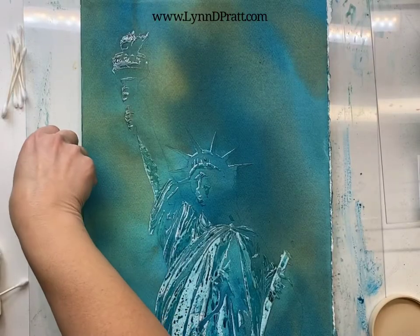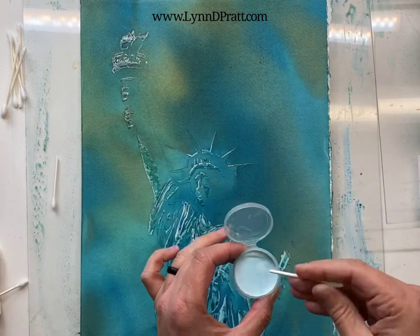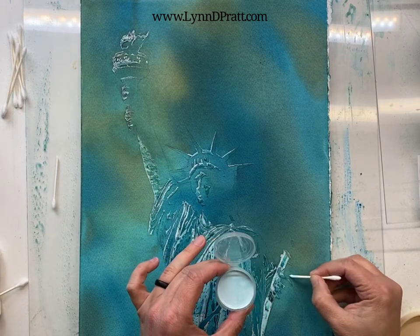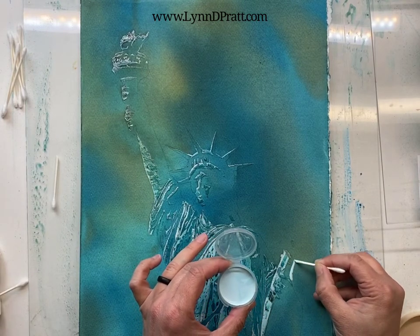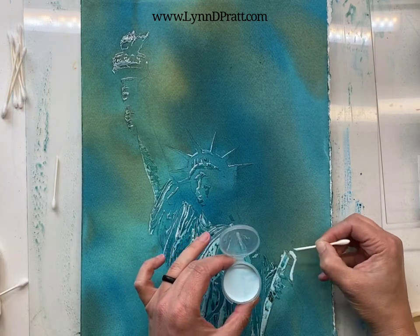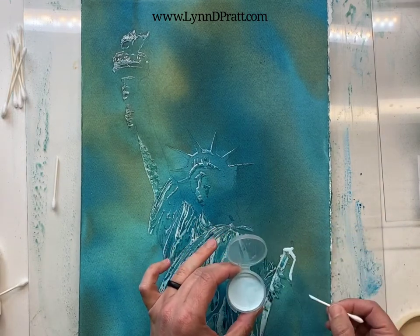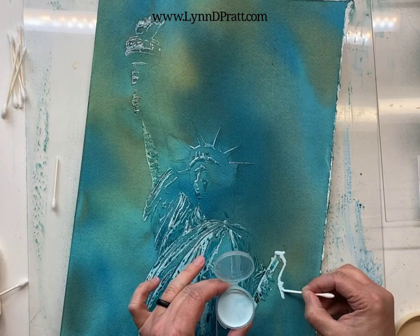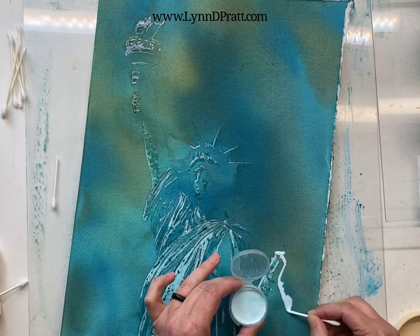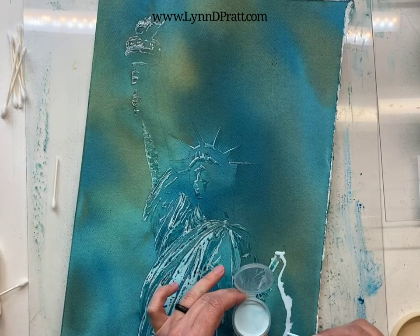I'm adding my third layer of masking fluid. I'm using a cut Q-tip — I have my masking fluid just in this little jar to have easier access to it, and then I'm just going around my image so that I can carefully go around the edges where I want it, and then the rest I'll spread out with either the other side of a Q-tip or a large brush to really cover the rest of that area that needs to be masked so that I can put my last darkest layer on.